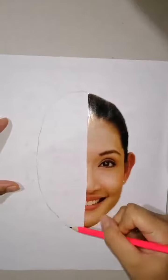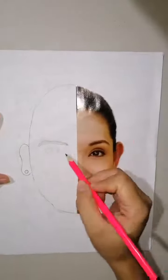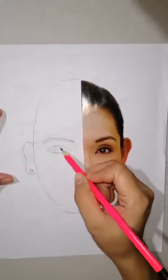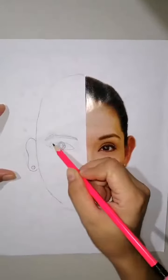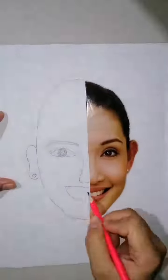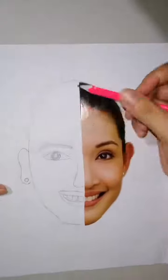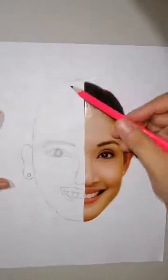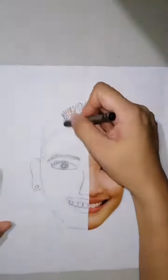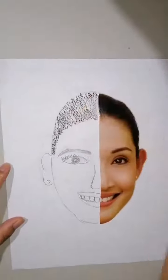Sketch the other part of the head. Draw an ear, eyebrow, eye, nose, and mouth. Draw also the hair. Using a crayon, color the parts of the head.